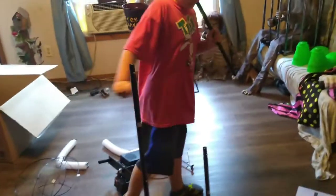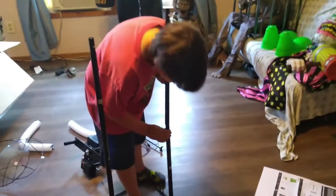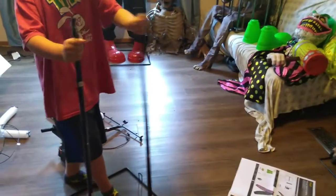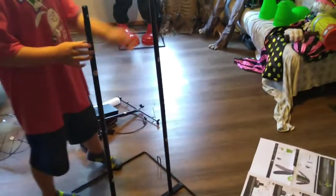This is my son. He is seven — he just turned seven — Jacob. He wanted to let me record him putting his first prop together. I mean, he does help, but this is the one that he did by himself.